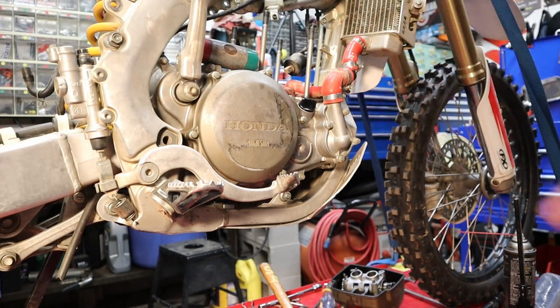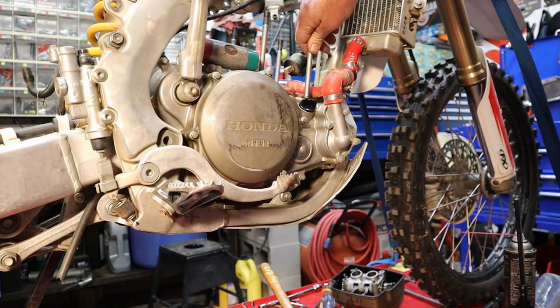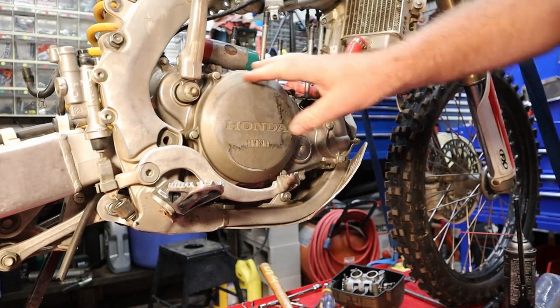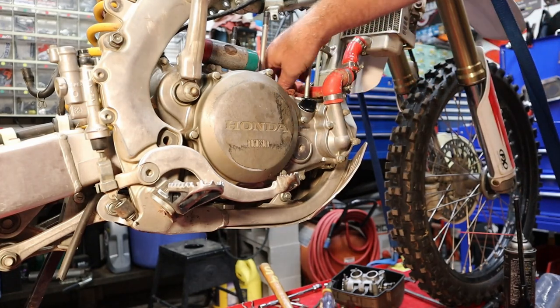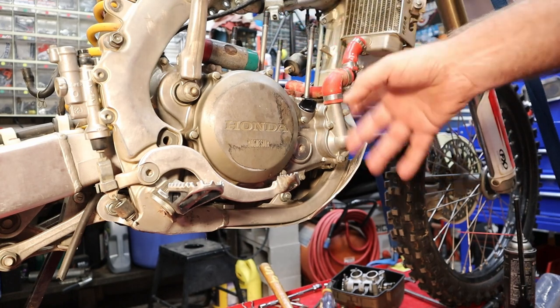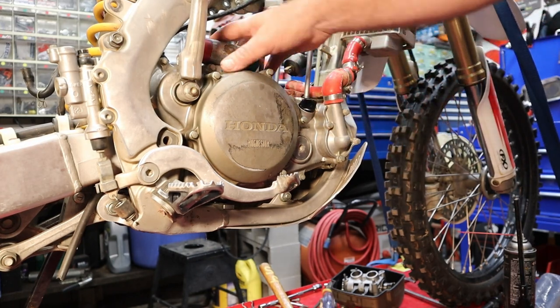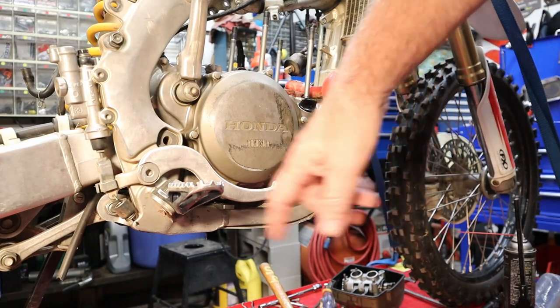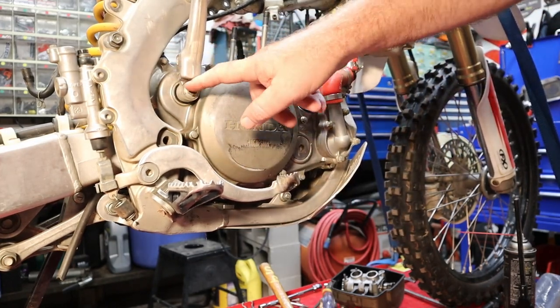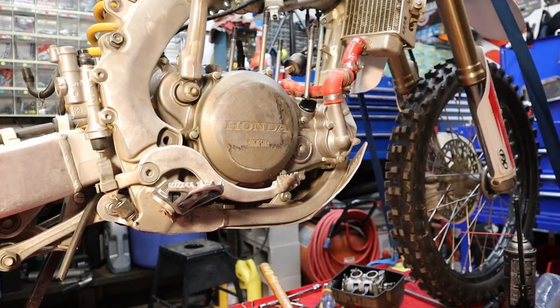A decision has been made to go ahead and replace the crankshaft, so we're going to make this as light as possible before pulling it out of the cases. We'll pull the clutch cover off and everything on this side, then switch to the other side. We won't be able to go all the way down because I don't have the flywheel puller here. We're also going to pull the water pump because we're replacing the water pump seals while we're here.